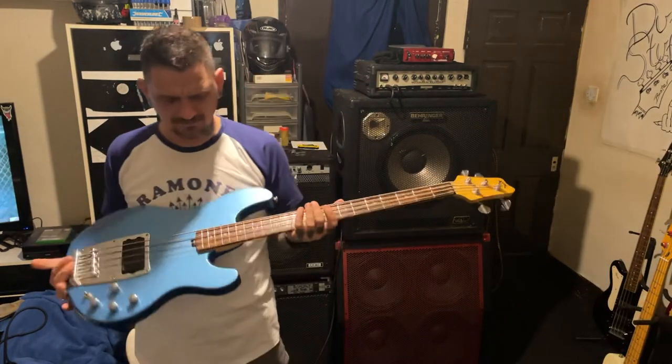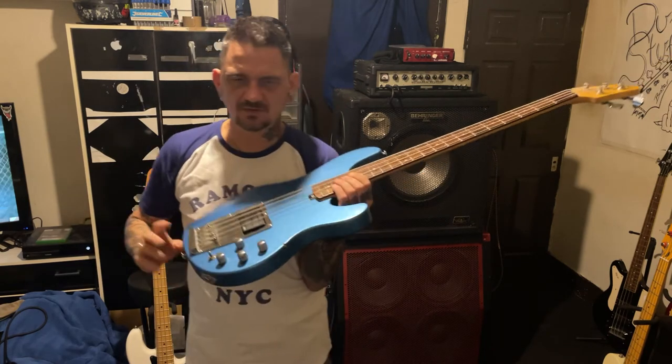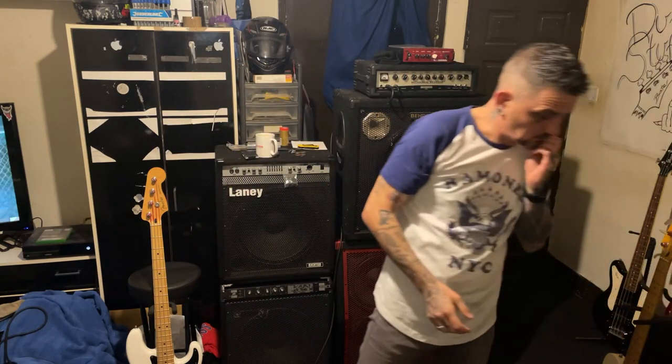I think they started making these in 1995 and stopped in 2006, so this 2004 model is right in the middle. I think the limited edition red and blue versions were made to see if they could sell more of them, and when they didn't they discontinued it two years later - but I'm only guessing at that. So that's another bass. I'll probably have another bass next week to do a video on. That's the Ibanez ATK - hope you like the video, have a nice week. Carry on.